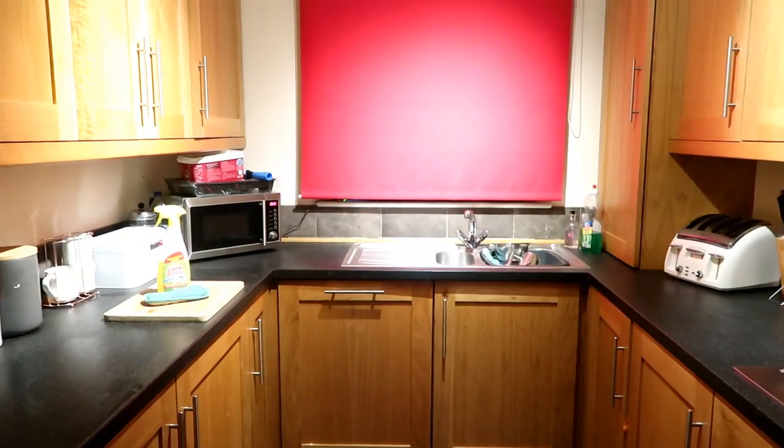The previous owners had a bit of a thing for red and black — they had red and black everything. We've still got the red blinds they had in here a year and a half ago when we moved in, and we've got these horrible cupboards. But we can't really afford to replace the whole kitchen, so I've been looking online and on Pinterest and I've decided to paint the cupboards.